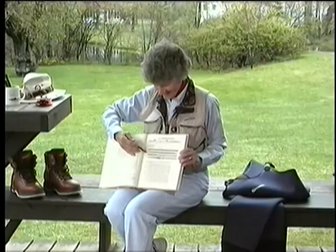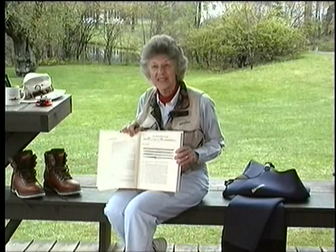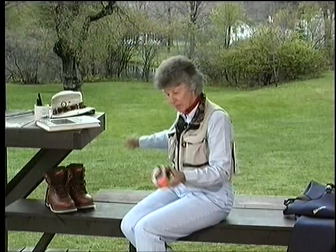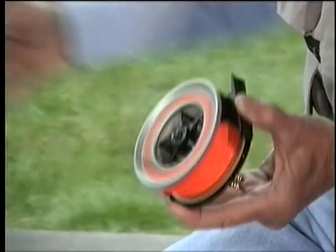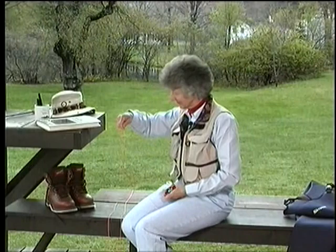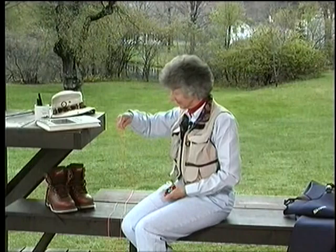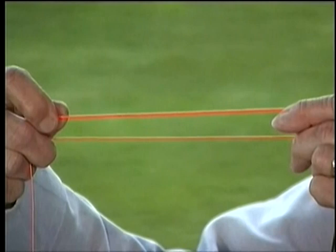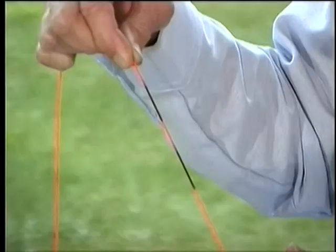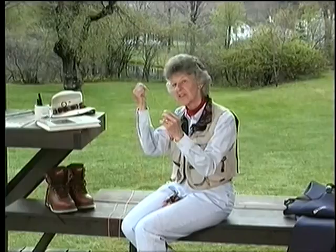These two weight forward lines will enable you to reach your longest distances with a minimum number of false casts. Marking your lines is the way to make best use of those weight forward designs. Here it's easy to see where the weighted section ends — it's very thick and the shooting line is much thinner. So you put a mark at the beginning of that shooting line with a waterproof marker. When making long casts, retrieve that shooting line until that mark is at your rod tip, pick the weighted section off the water, make a forward cast, and shoot the rest. It's magic.